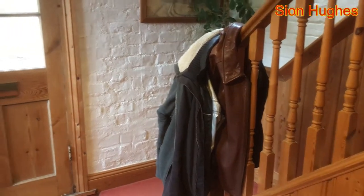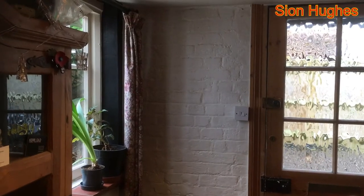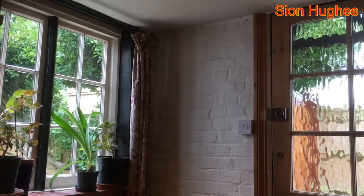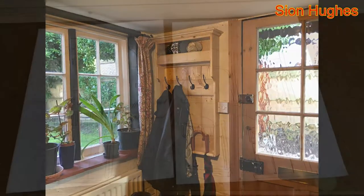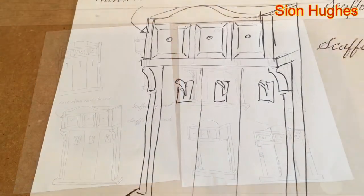So this is the familiar sight of coats and hoodies and what-have-you, and I'm staring thinking there's an alternative to this. I know there is. How about a nice bit of that? So it starts off as like everything else, with drawings and ideas.